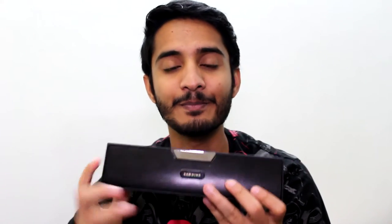The Sardine all-in-one bluetooth speaker. And when I say all-in-one, this guy can pretty much do anything and everything you'd want from a bluetooth speaker. So without any further ado, let's get on with the review of this guy.